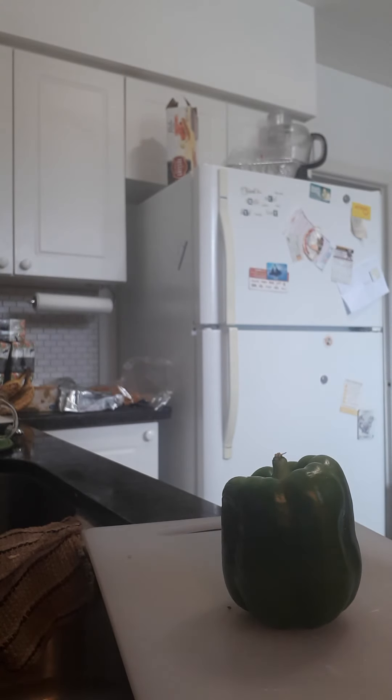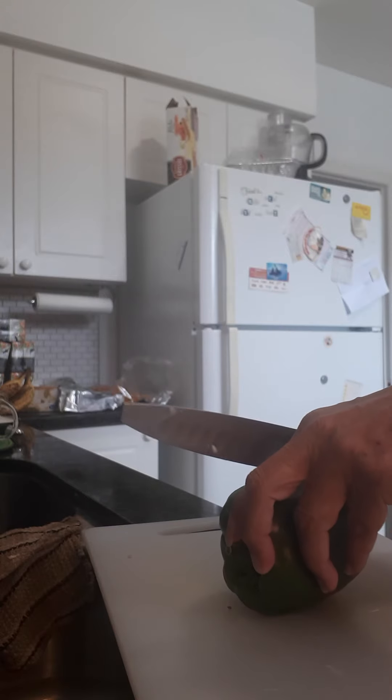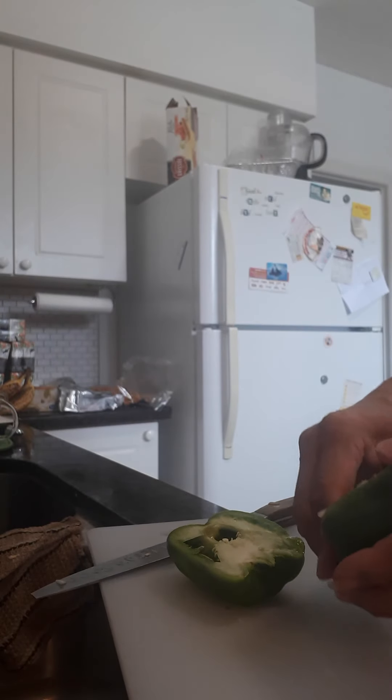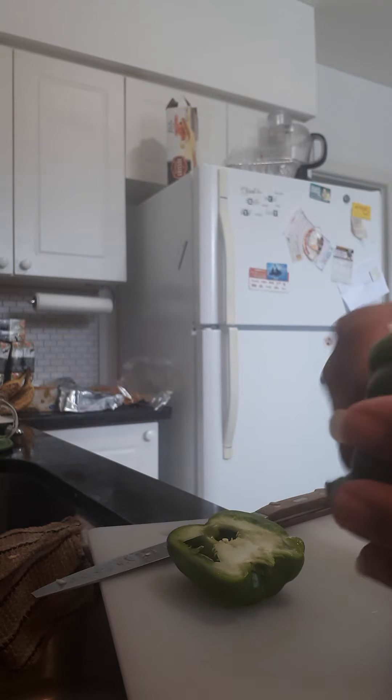My grandson Mason stayed with us this weekend, so he's going home today, so I'm going to make him some stuffed peppers. He's vegetarian, so these are going to be my vegetarian version.